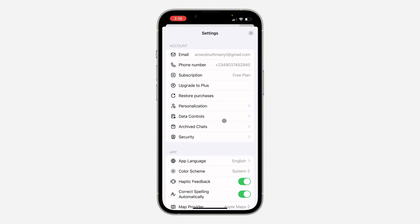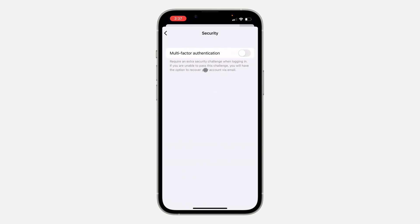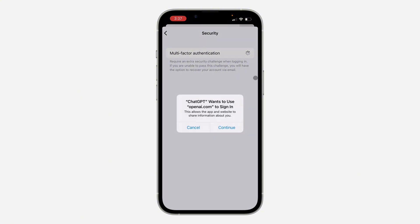Wait for it to load, then click on Security. Under Security, you're going to see Multi-Factor Authentication. Just turn it on, then click on Continue.